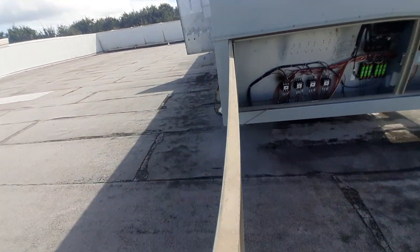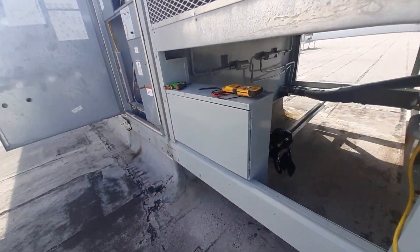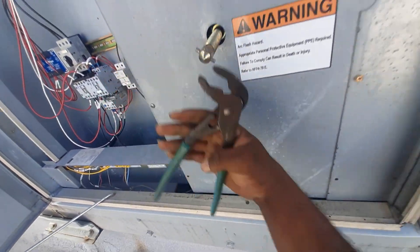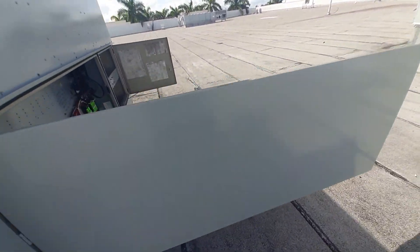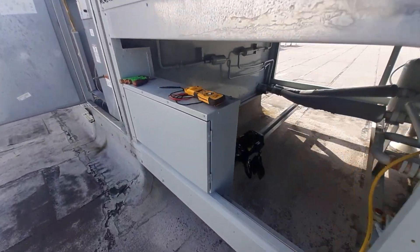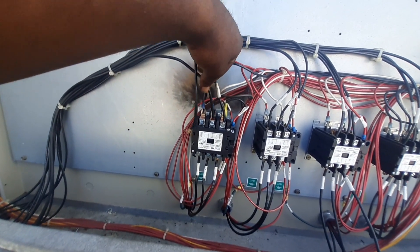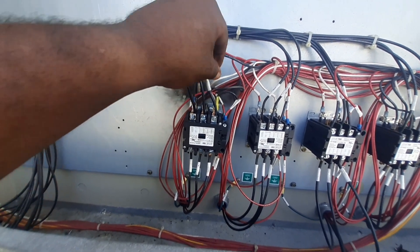You know what, I think it might be running backwards. It doesn't sound weird but I can hear a little bit of sound in the background. Normally they make louder noise than what it is. Let's just flip a wire at the contactor. We're going to move this wire and move that one — all we're doing is swapping the wires to the other side.